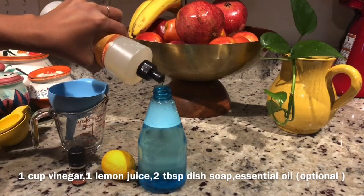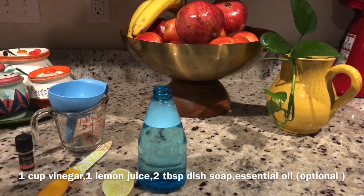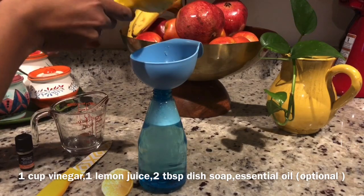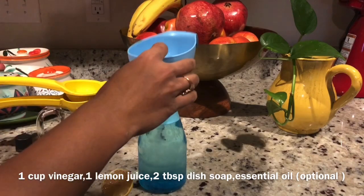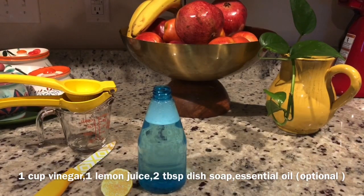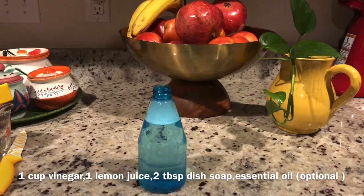Now let's mix in lemon or lime juice. Lemon is very helpful to remove stains on fridge or kitchen surfaces. Then add 2–3 drops of essential oil — this is an orange flavor. This is optional, it's just for a good fragrance, to cover the vinegar smell.